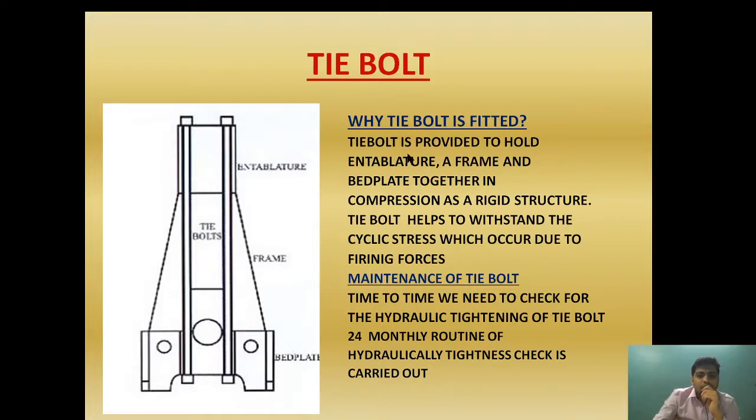So let's begin. What is tie bolt and why is it fitted? Tie bolt is provided to hold the intercooler, A-frame, and bed plate together in compression as a rigid structure. The intercooler forms part of the cabin space and cylinder housing. The A-frame is where the connecting rod and crosshead guide is provided. The bed plate accommodates the main bearing and crankshaft housing. These three components are held together in compression with the help of the tie bolt, acting as a rigid structure as if a single component.